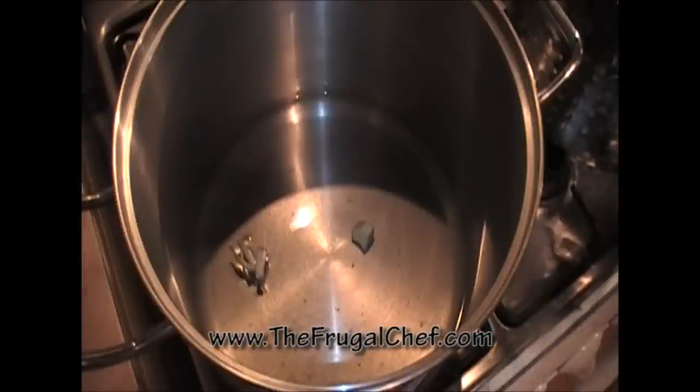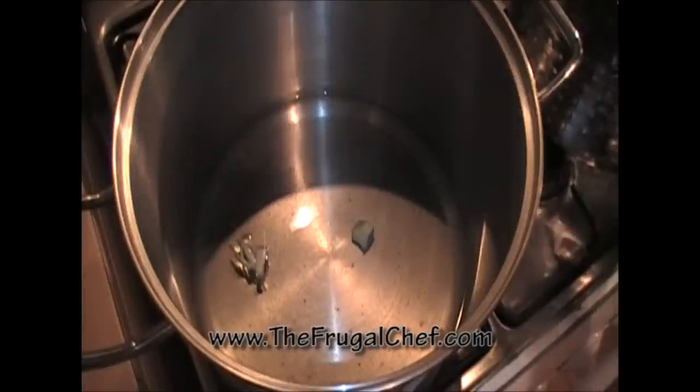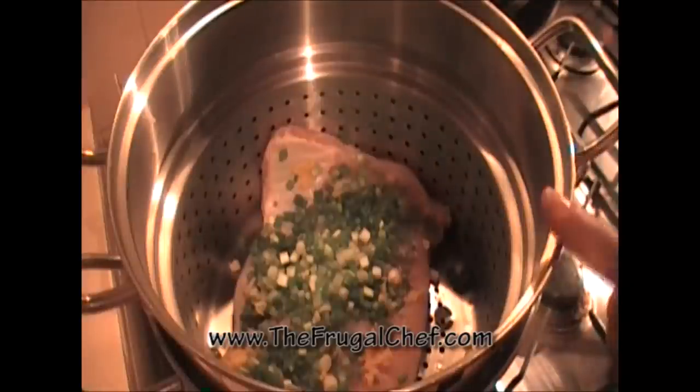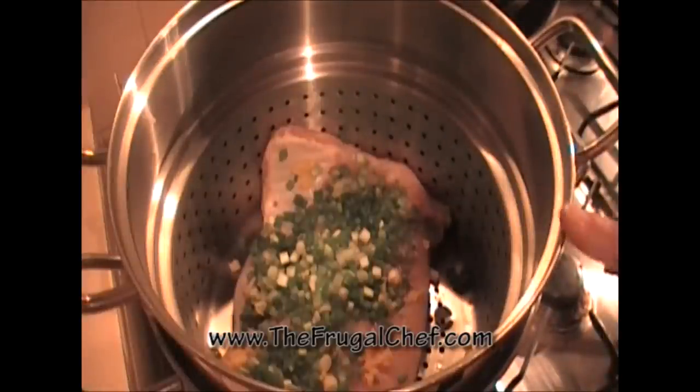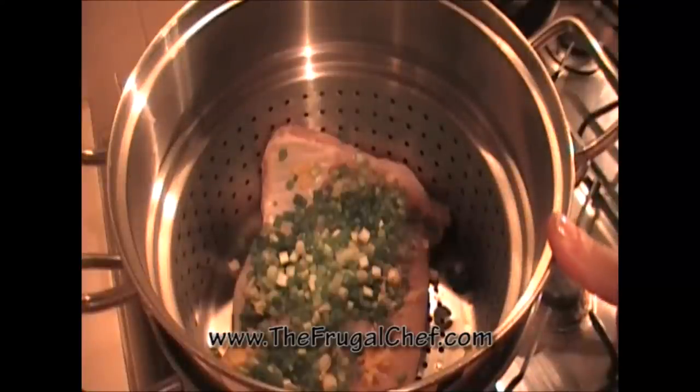In this pot, I have a little bit of water for my steamer. I have a garlic clove, which I just cut into three pieces. A very small piece of ginger, which I peeled, and about a tablespoon of course salt. I put the fish in the steaming basket. I'm going to go ahead and cover it and let this do its thing. I'll see you when it's cooked.